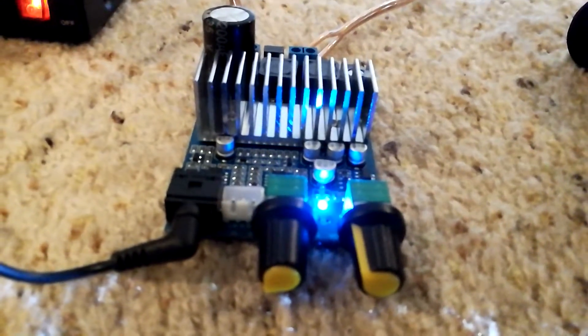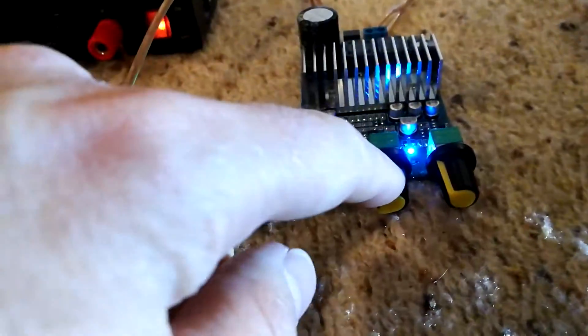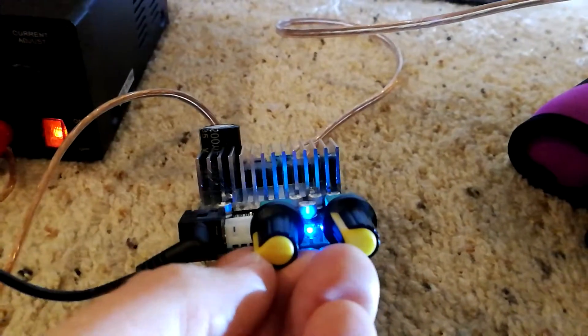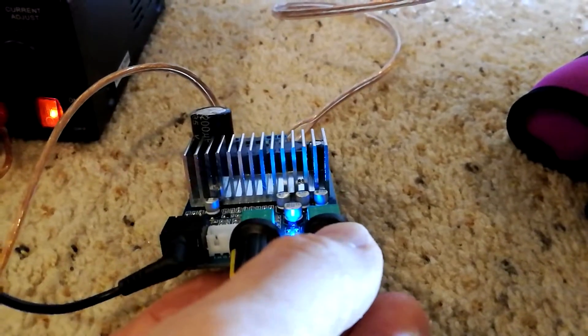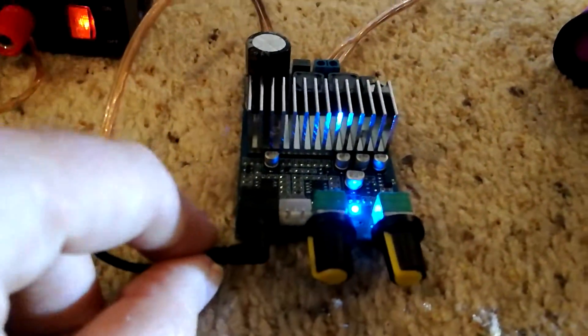I'll provide a link in the description down below to purchase this on Amazon. There is a frequency control here, so this would adjust your low-pass crossover. It does not come with a power supply, but it does come with these knobs, and this is your overall volume control here to the right. Blue power LED indicator, a 3.5 millimeter input jack.